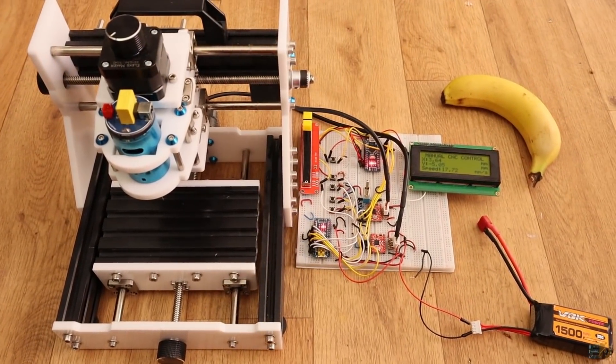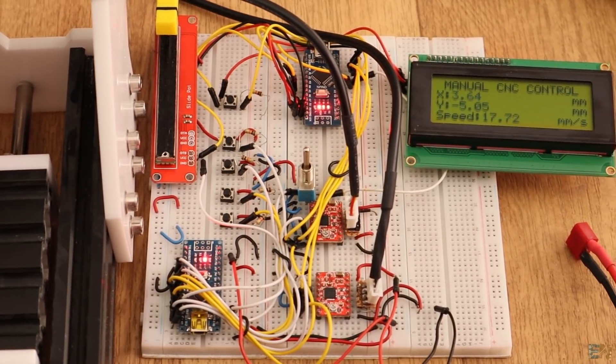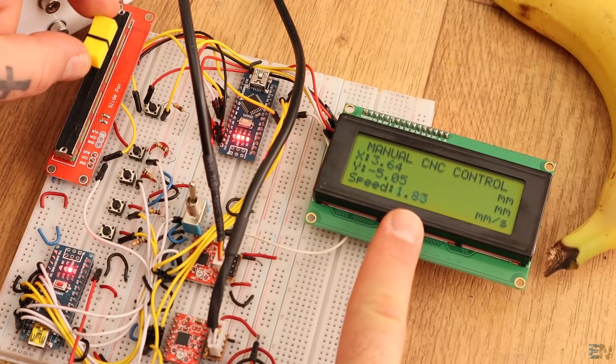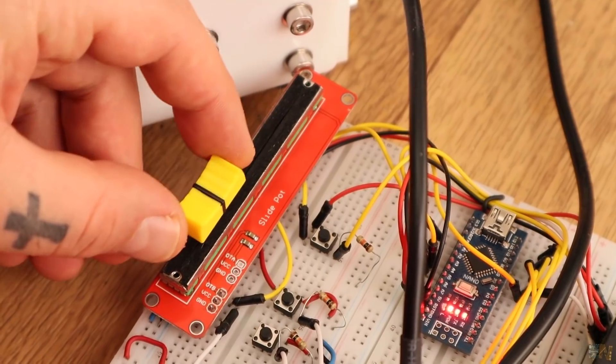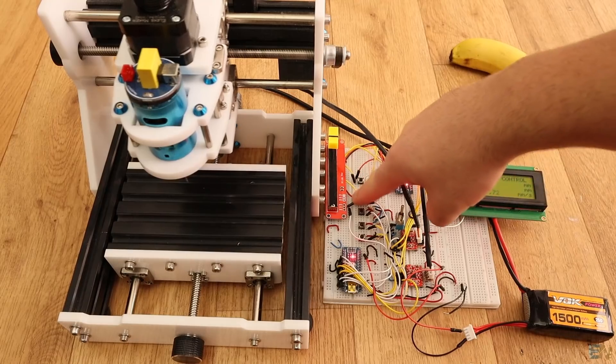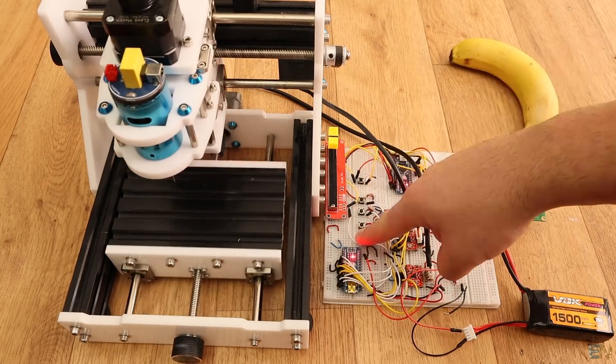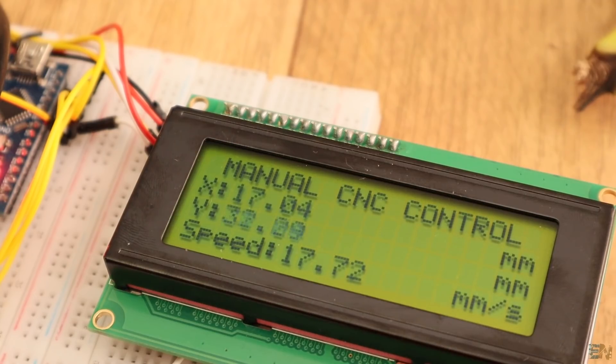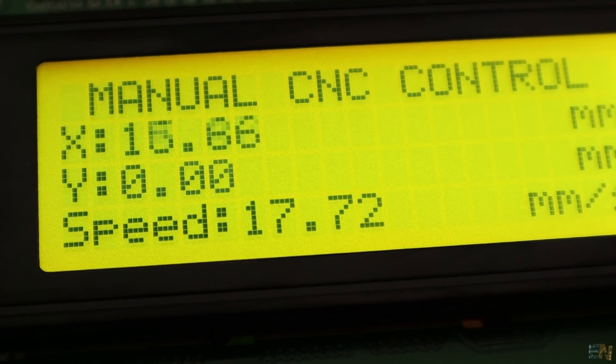This is a setup that you could use to control any numerically controlled machine manually. I can set the speed using a linear potentiometer, and that is in millimeters per second. I can control the direction of movement for two axes using buttons. I also have a screen where I can get the speed and the distance made for each axis in millimeters.